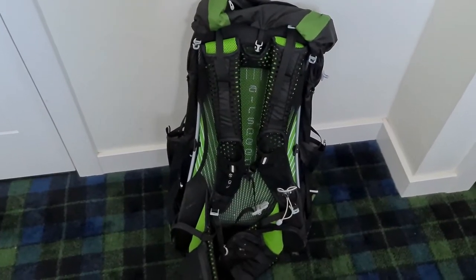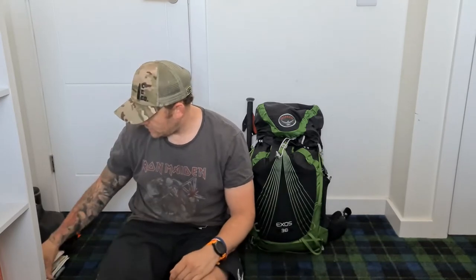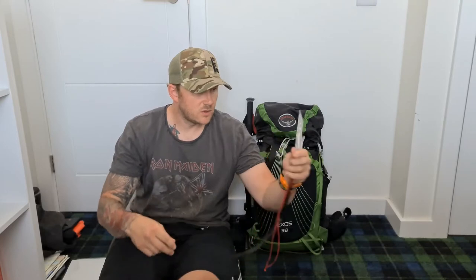I keep a little buff and a midge net in the hip belt pockets. A midge net is definitely needed for walking in Scotland. So that's the Osprey Exos - let's have a look at what's inside it. First of all, what you should have is a compass, with some pace beads on it, and a map.